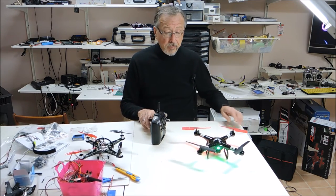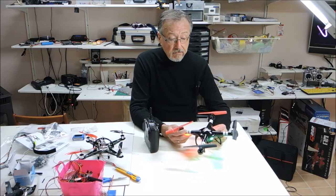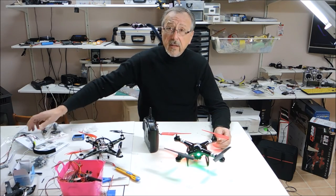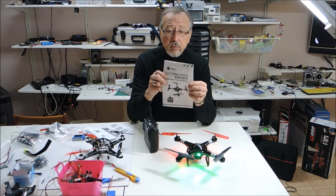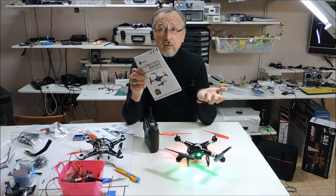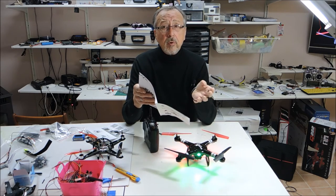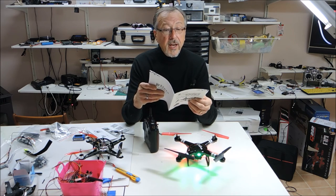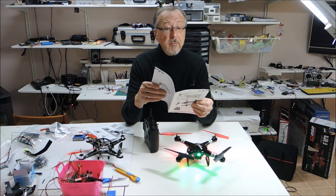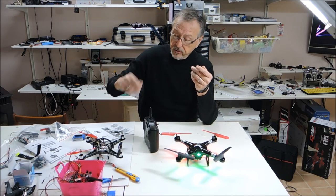I hope you enjoyed this overview of the Q222. The reason this video is important is that the manual that comes with this product is absolutely unreadable — it makes no sense. They could have written gibberish and it would have made more sense. You try to make some sense out of the pictures, but the documentation is basically useless. For those of you who have been flying, you kind of get the idea of what you can do.